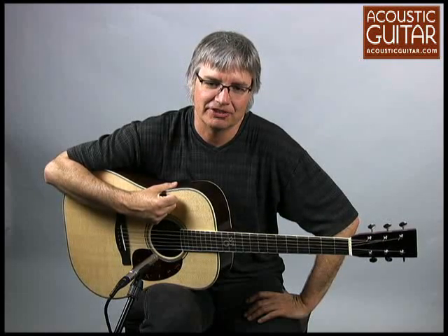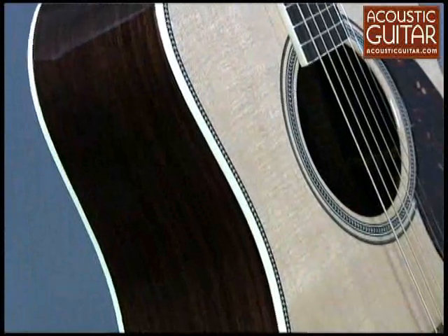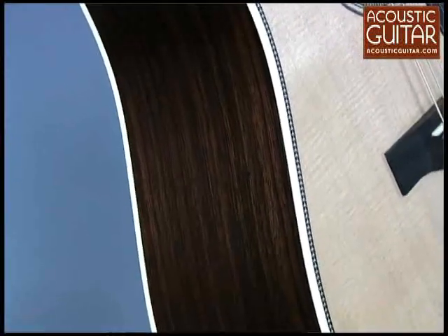This guitar, named after the legendary flatpicker, has incredibly clean craftsmanship and gorgeous materials all around. The Indian rosewood back and sides and solid Sitka spruce top are superb, and touches like the herringbone rosette and binding give it the classy appearance of a great vintage instrument.